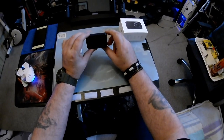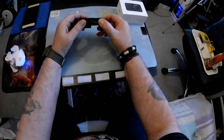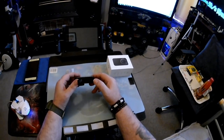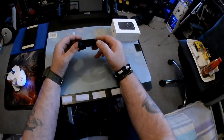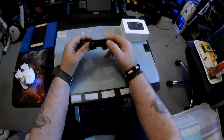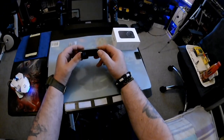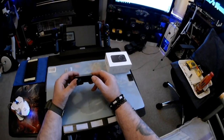Here is the compartment for your battery, which is a 1450 milliamp battery — probably good for one to two hours of working time, and standby is about four hours, which is pretty cool.